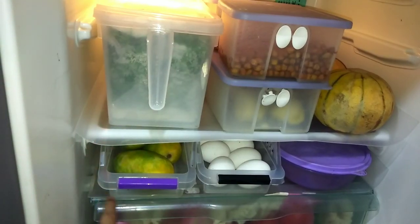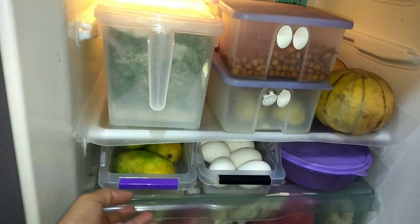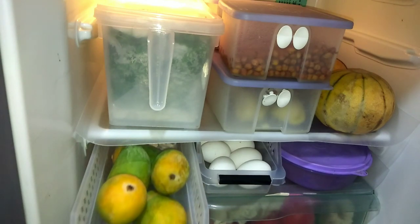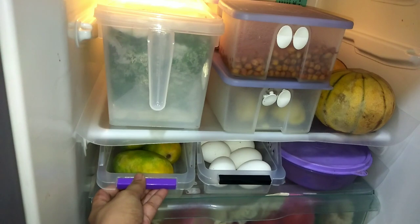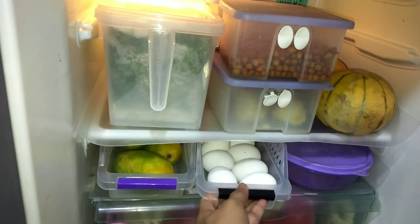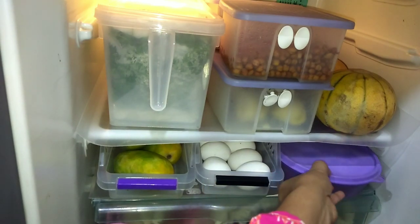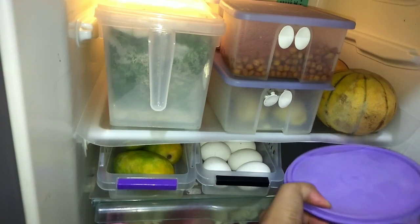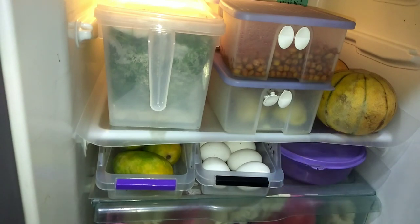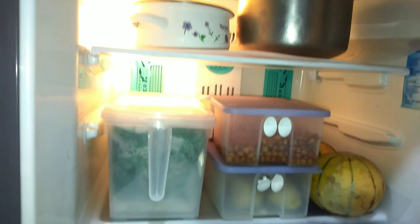The next section was not being used before, so I have put a tray in it to make use of it. It was easy to remove the tray as well. In the other tray I have put eggs. I keep eggs at the back so that if I need fewer eggs, I can manage easily. This is how I have organized the egg section of the fridge.